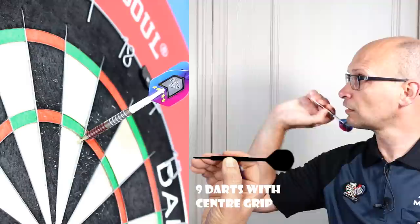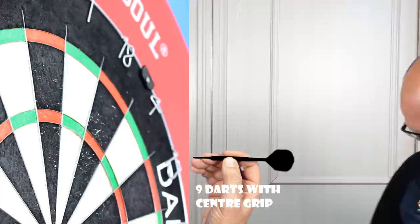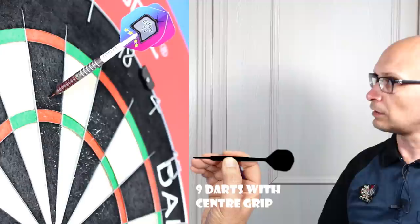I don't think Edgar likes a grippy dart so he grips it on the rear, but I think he rests his other finger on the front so that gives him a little bit more control. That's what I'm struggling with at the moment because of my dodgy finger.